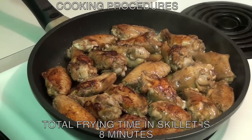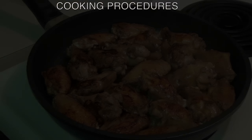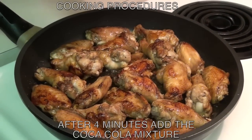Total fry time for the chicken wings in the skillet is eight minutes. After four minutes, add the coca-cola mixture.